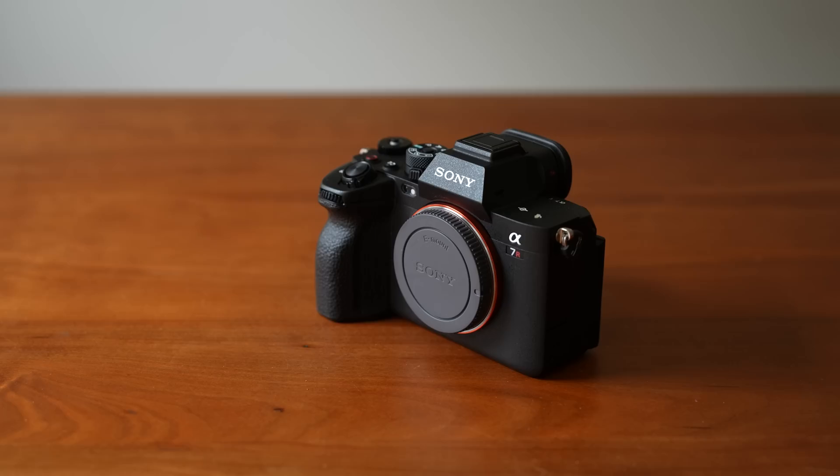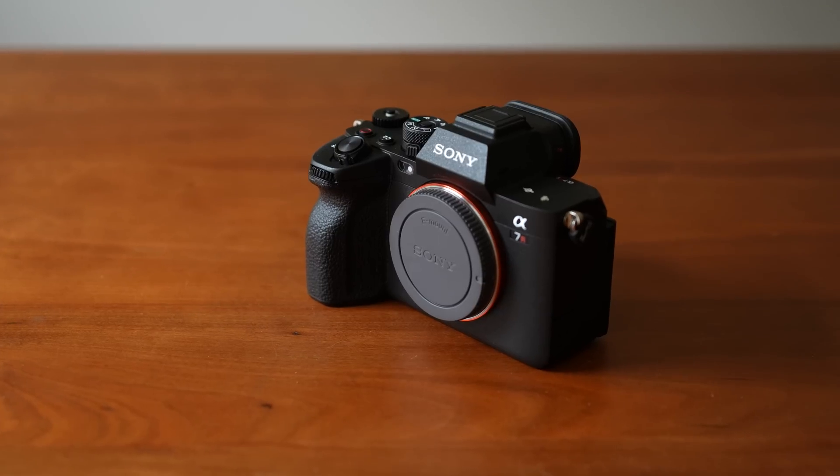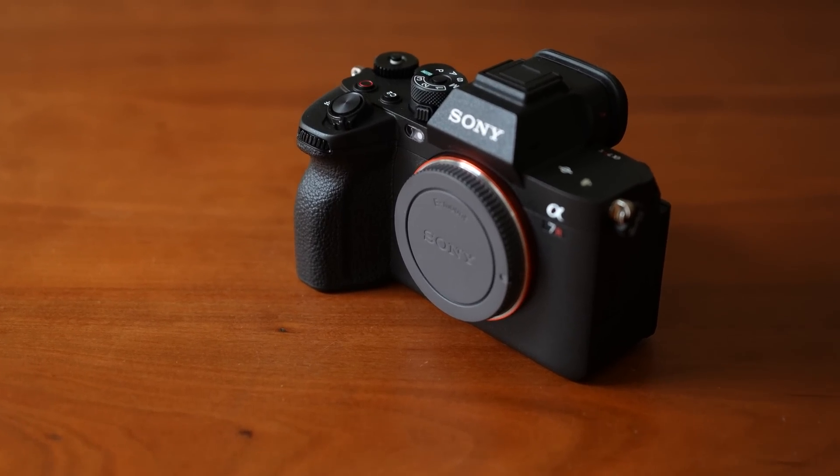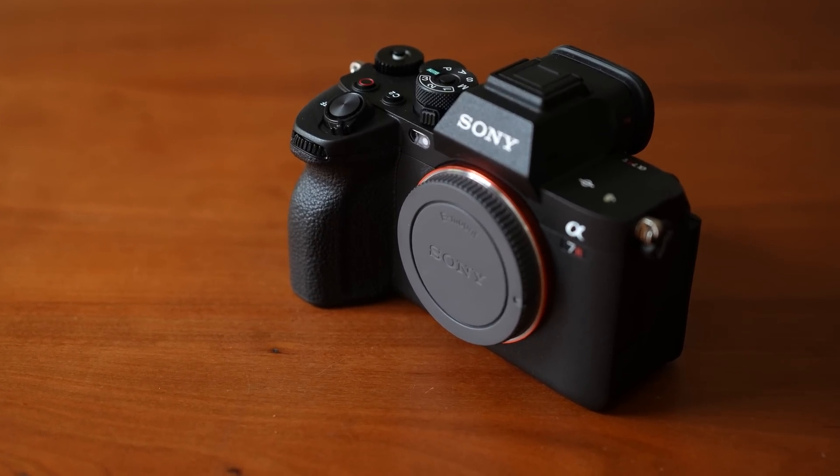Today we're going to take a look at the Sony A7R5. This is the original flagship Sony full-frame mirrorless. Although now they have more expensive cameras like the A9 and the A1, this was where it all started just about nine years ago, which is in itself a great achievement for them to be on their fifth iteration in just nine years, considering Canon and Nikon used to update their flagship cameras every four years or so.